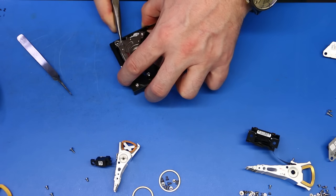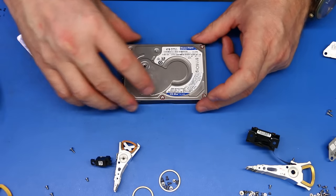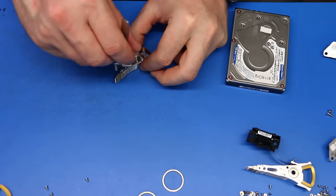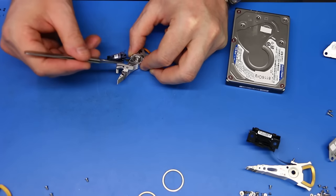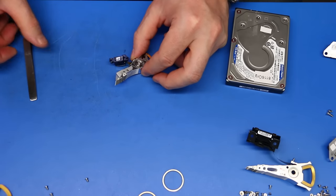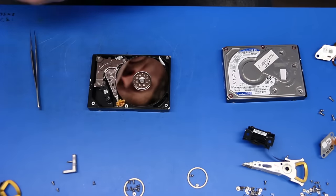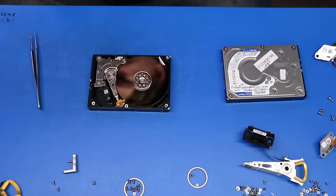If heads get stuck on the disk like that, it's probably one of the most predictable scenarios in the data recovery industry. If the drive is not spinning, it cannot harm itself any further. So as long as the technician handling the case is familiar with the procedure it requires, your data will most likely come back as a full recovery.